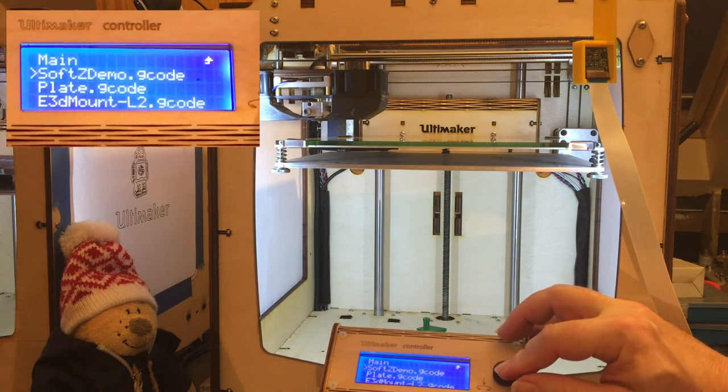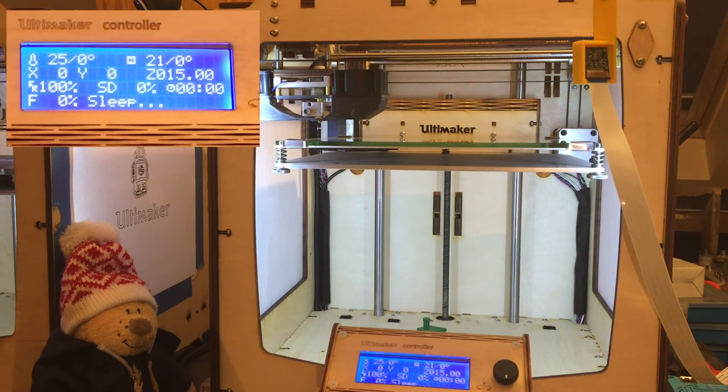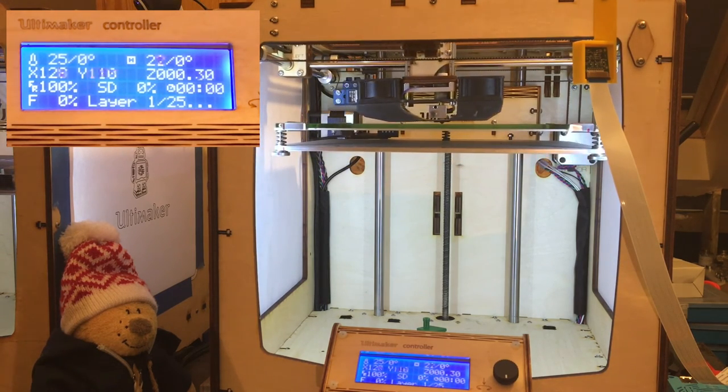We won't wait for the head to warm up. The printer is homing — not touching the build plate — and once it's ready to go, it will just start printing.